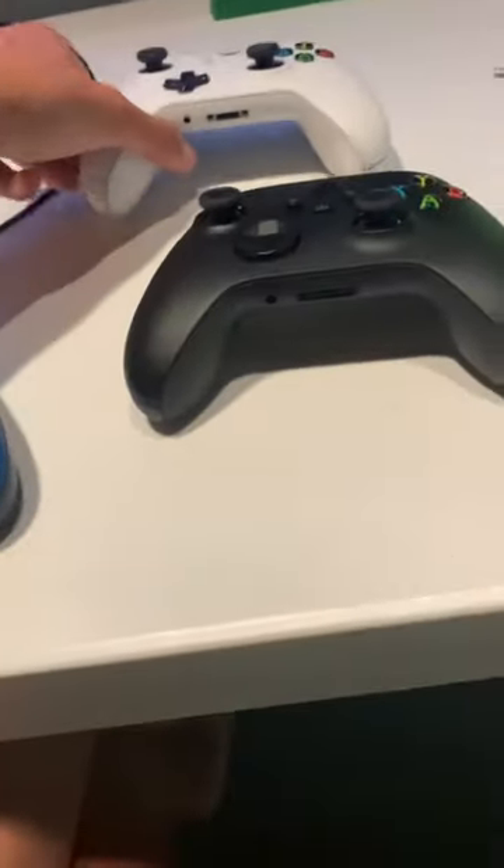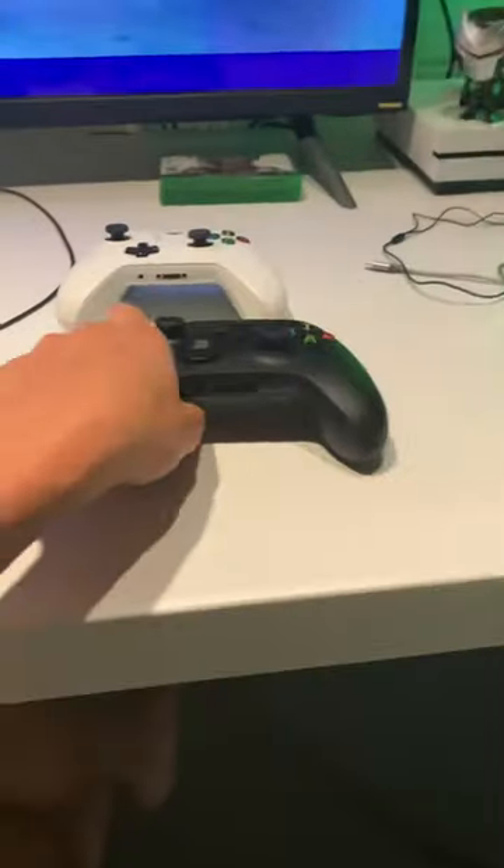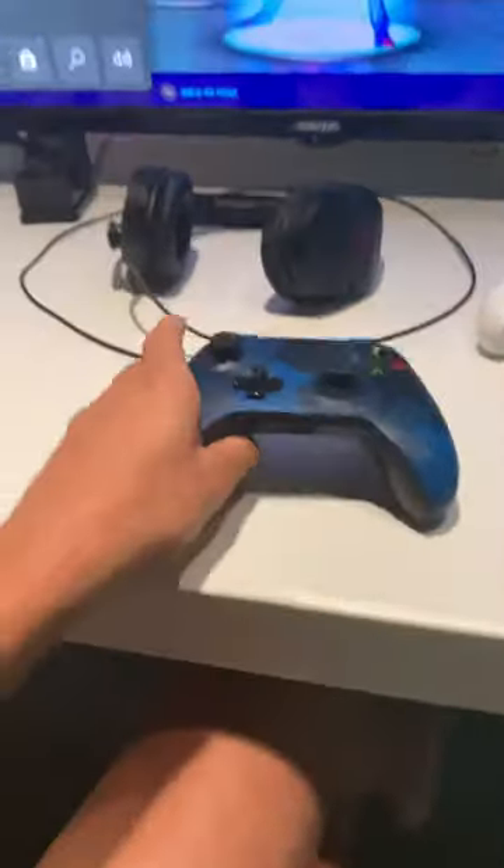But yeah, that's all the differences between the new controller and the old Xbox One controller.